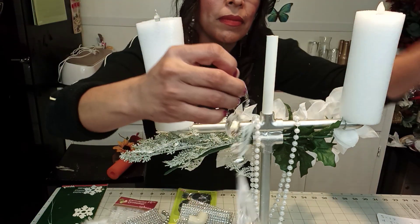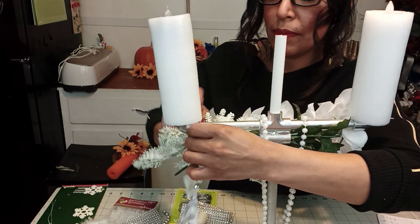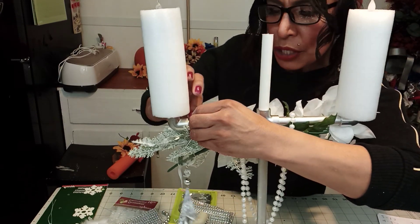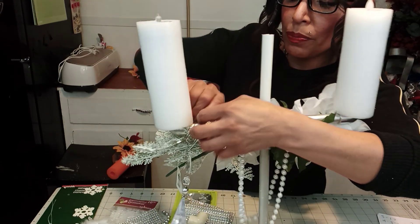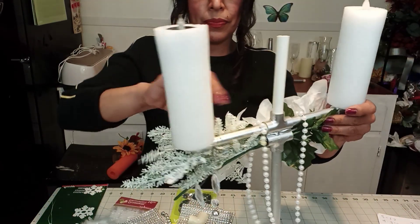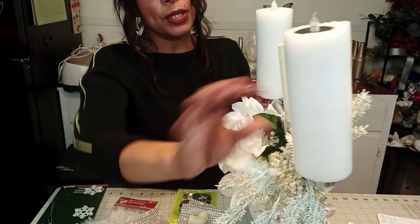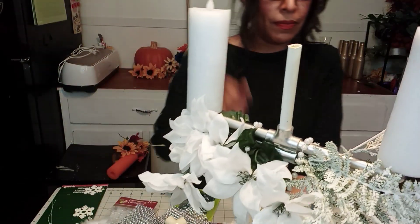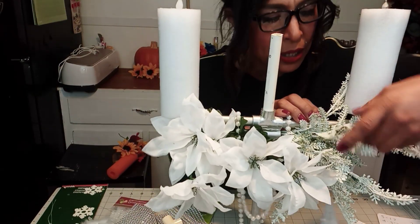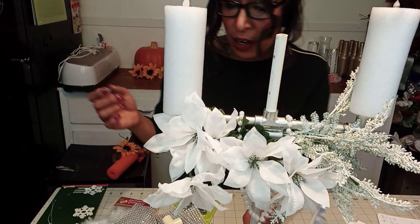Very easy, guys — just get some wire. Put it through this thing. See? Put it through this. Tie it. Once you tie, please make sure you put it to the bottom, or at least bend these down. They're not going to show, trust me. I've worked with PVC and all these kinds of things for many, many years — I already know the little hacks.